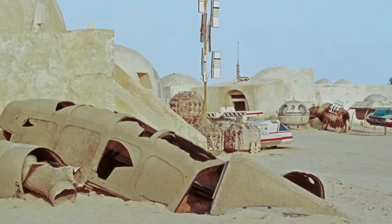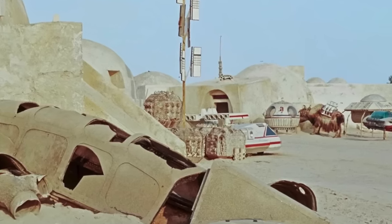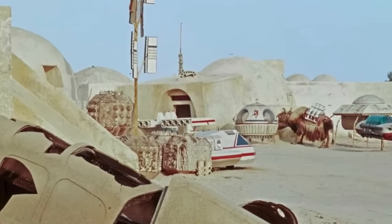When you guys finished shooting, where did a lot of it go — did this stuff stay behind or get hauled off? A lot of it stayed behind, because, you know, it all cost nothing to take there.